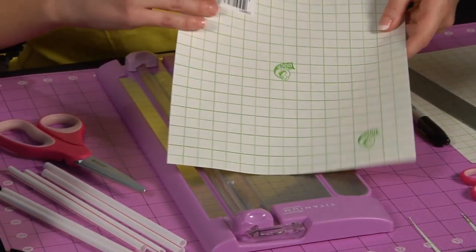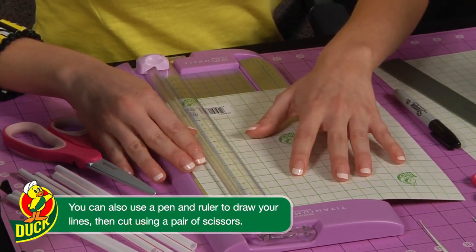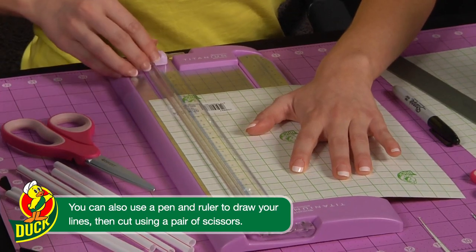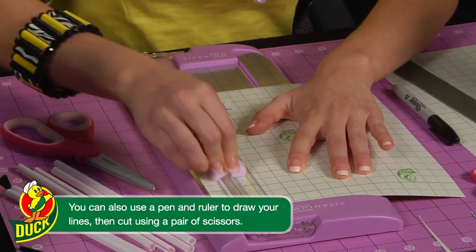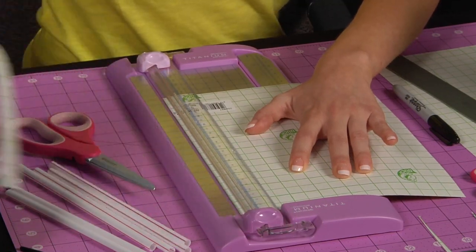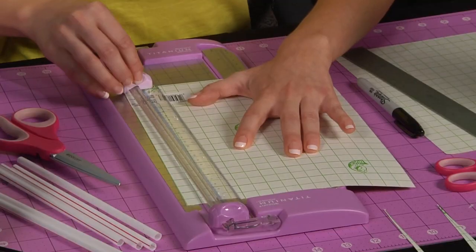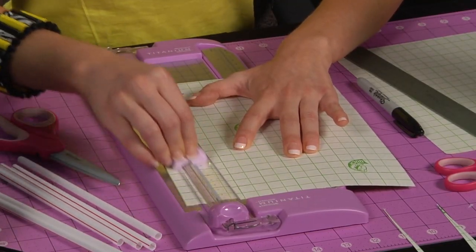Today I'm going to be using the trimmer. First, I recommend you cut off the first row of squares and save it for an extra project you're going to do another time. The first thing you're going to want to do is cut a strip by lining it up and cutting a triangular piece.